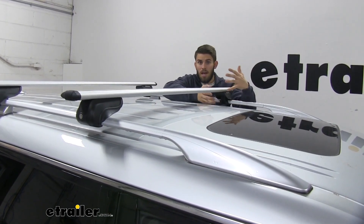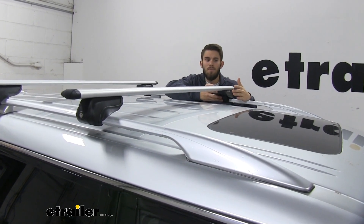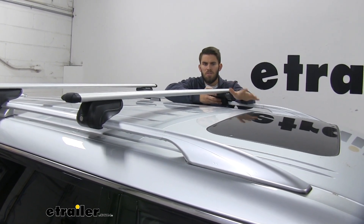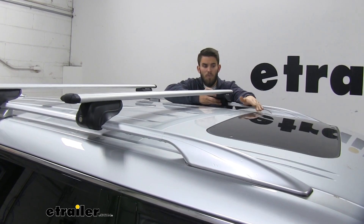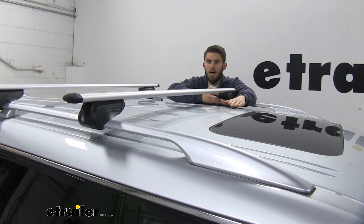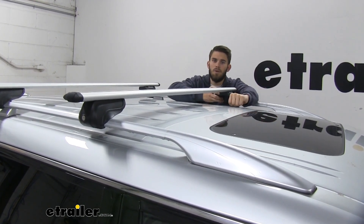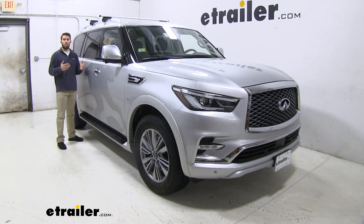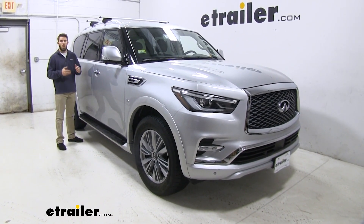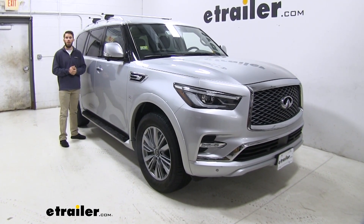With the Infiniti being a higher-sitting vehicle and bigger SUV, definitely don't forget about that added height. The sunroof is not an issue at all because it opens and goes underneath the roof rather than on top, so you can still use it when you have stuff loaded. This roof rack has a weight capacity of 165 pounds, but be sure to double-check your vehicle's owner's manual to make sure your roof can handle that weight before you load it up.